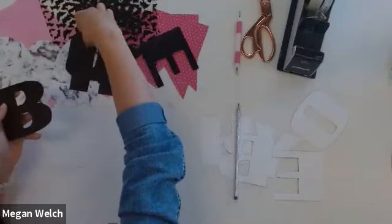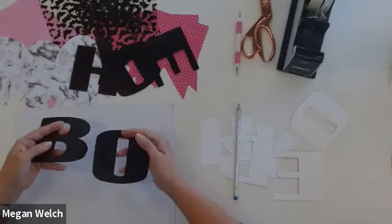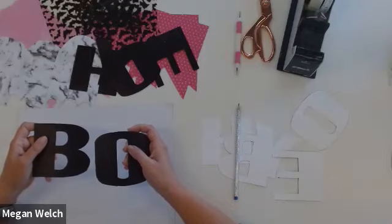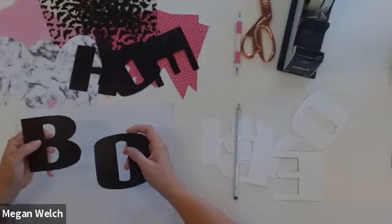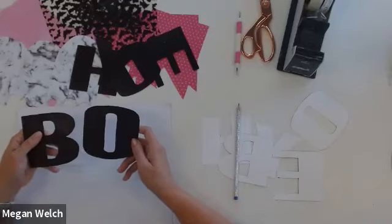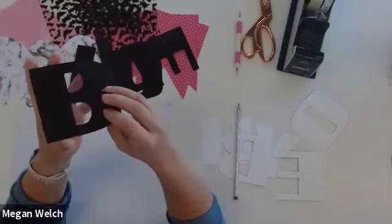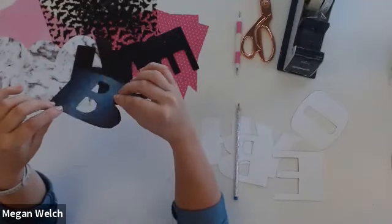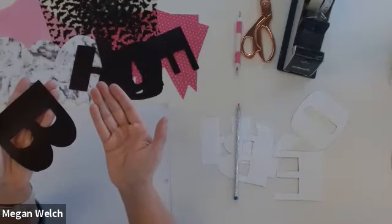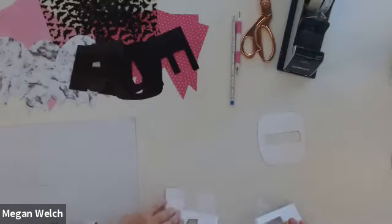The most difficult cutting in this project is the letters, which is why I prepped them ahead of time — that would take a very long portion of our class. The hard part is mainly getting into the center of these letters. On the supply list might have been a razor blade, and that's because I used a blade to open up the middle of these — that was just way easier, especially on the B. But you can use scissors. Just be very careful, and you should have enough leftover of any glitter page that you can cut a letter again if you make a mistake.